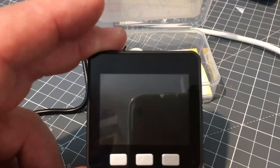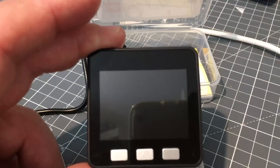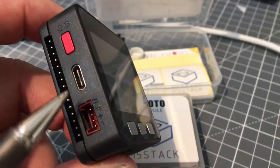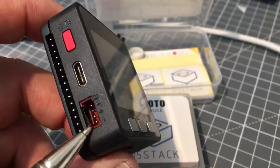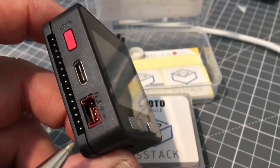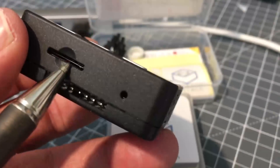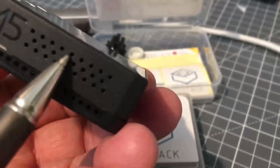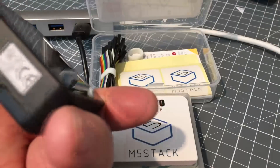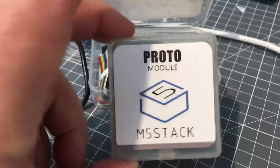This is an ESP32-based modular stackable Arduino-compatible unit. It's quite small and self-contained, with a reset switch, a micro USB-C type connector, a Grove I2C connector, and a bus connection for the primary connections to the ESP32. There's also a TFT or micro SD card reader, three user buttons, a one-watt loudspeaker, and more bus connections. It's stackable — I'll show you that. I've also purchased a prototype stack unit.